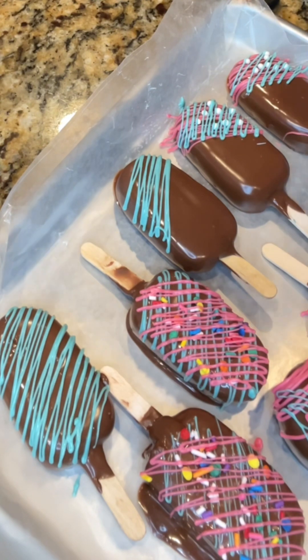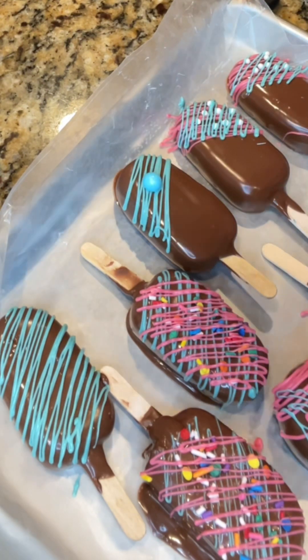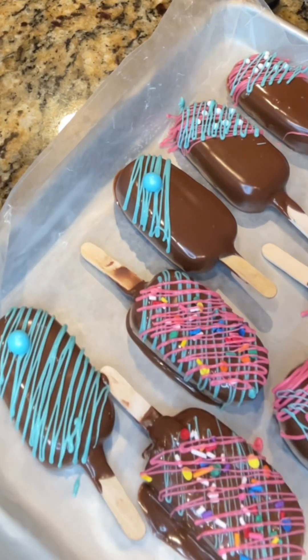And there you have it — all of the cakesicles and cake pop fully decorated and ready to be packaged for delivery! If you enjoyed today's tutorial, please like, share, and subscribe to my channel. Hope you have a wonderful day!